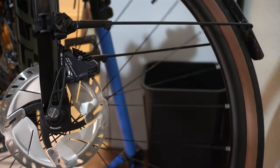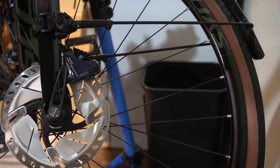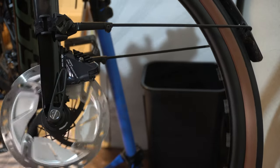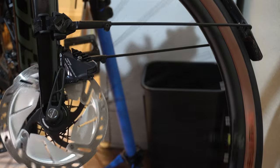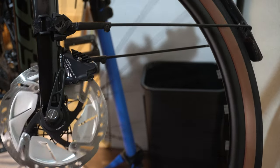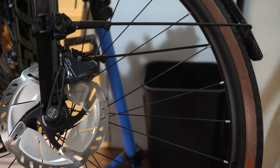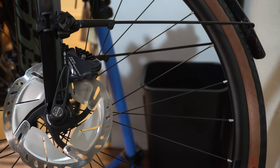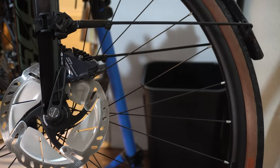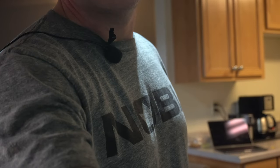My brakes are not bedded in yet, so that will also help. Anytime you take your rotor off or replace your brake pads, all those variables equal noisy brakes. But once I get these bedded in, I'll revisit this. Right now it's fine — it's not hurting anything, not rubbing real bad. Got the rear brake pretty much dialed. Now I just have to go bed in my brakes.